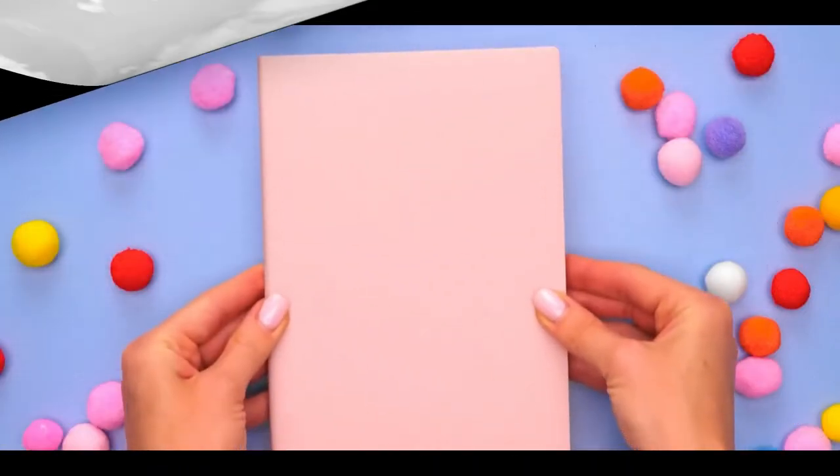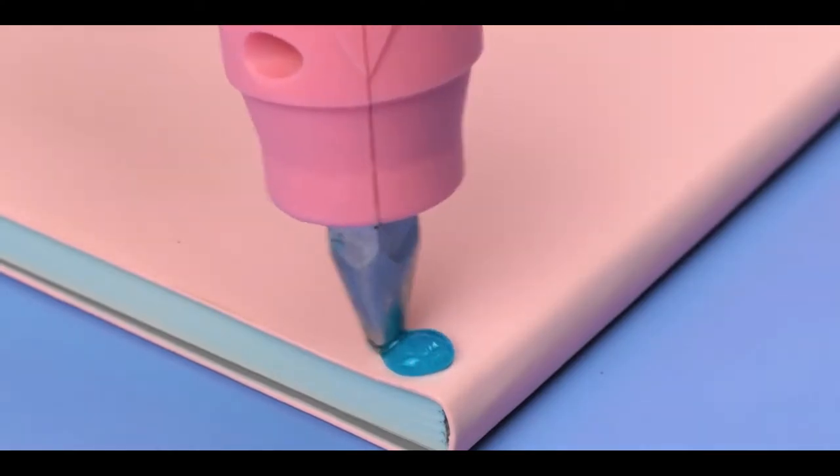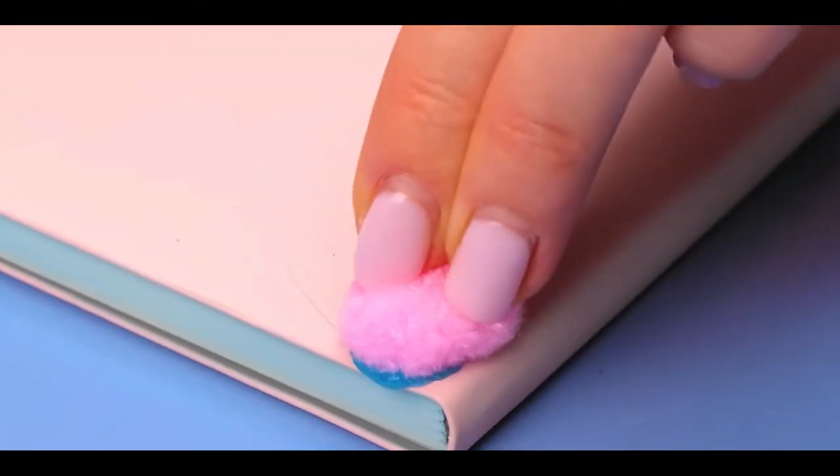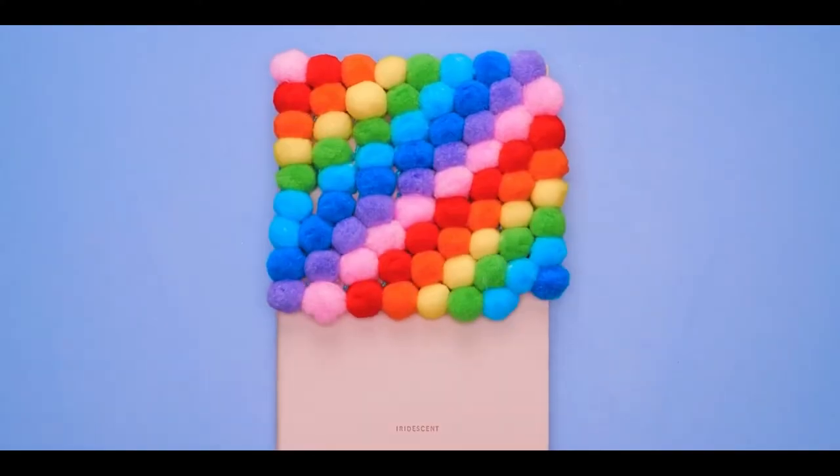Number 4, rainbow notebook. For this one, use a glue gun and start putting glue all over the notebook. Once you're done, get some colorful cotton balls and place them on the glue. Once you're done, it'll look super amazing.